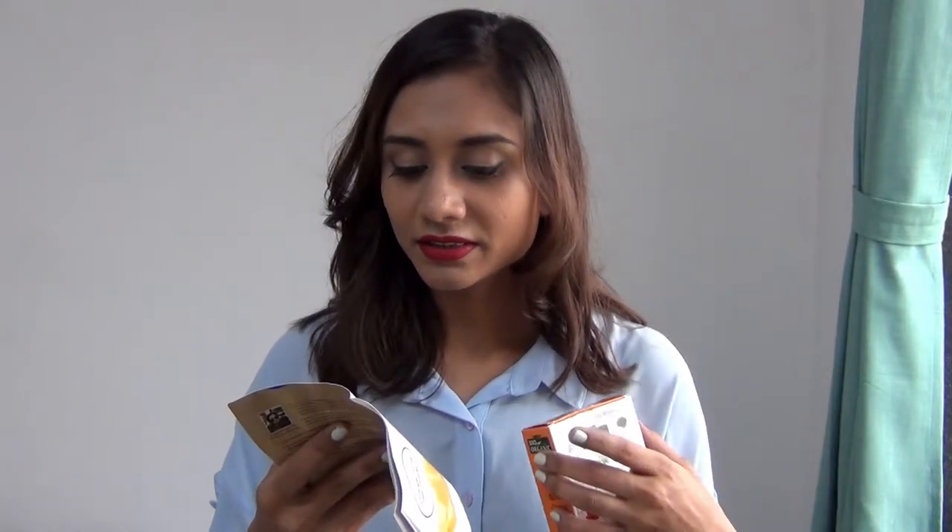You can use your own ingredients, but they do have suggestions. For example, for glowing skin cleansing, you have to use two tablespoons of orange peel powder, two tablespoons of all-organic multani mitti, and four to six tablespoons of rose water.